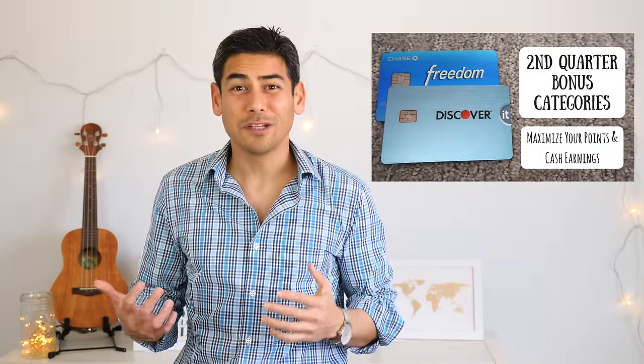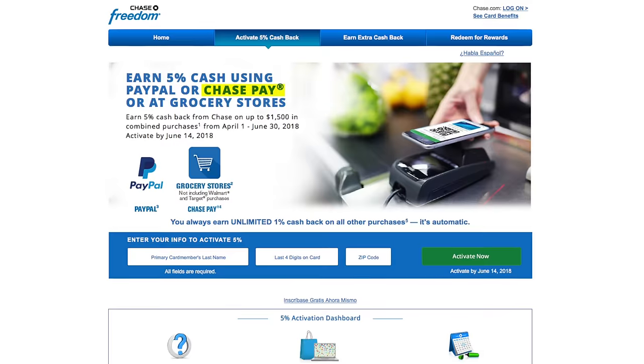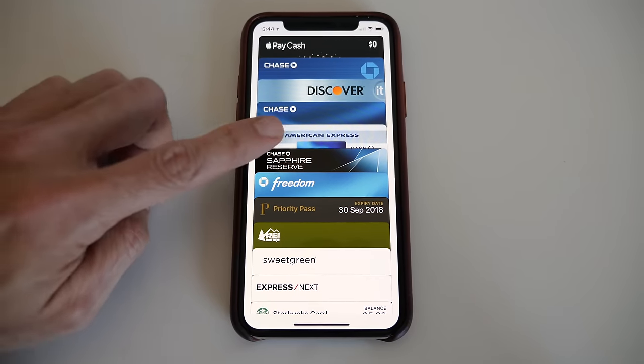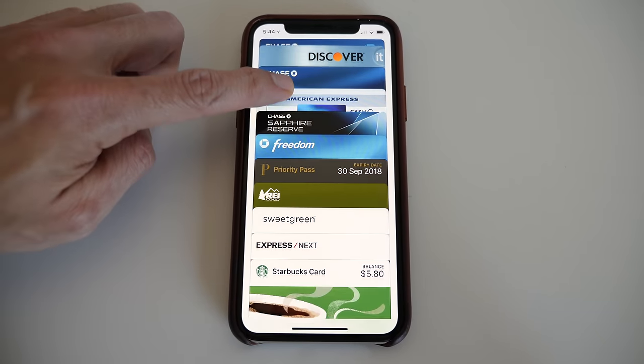In a previous video, we reviewed the second quarter rotating bonus categories for the Chase Freedom and discussed how Chase Pay is one of the 5% bonus categories. It seems like Chase is really trying to promote their service, especially given the growth of mobile payment platforms like Apple Pay, Android Pay, and Samsung Pay.